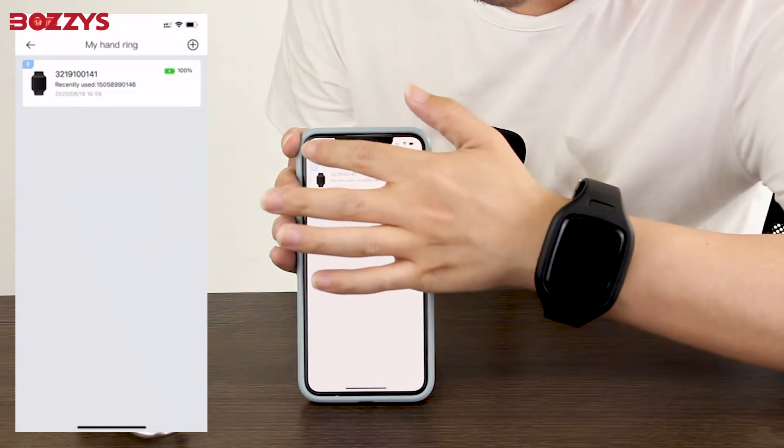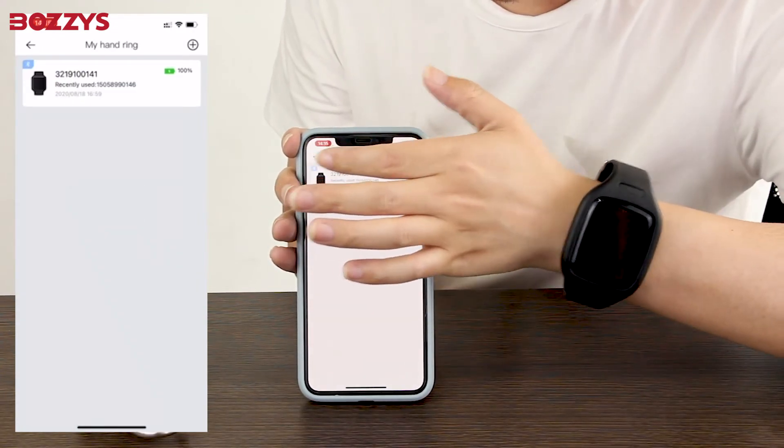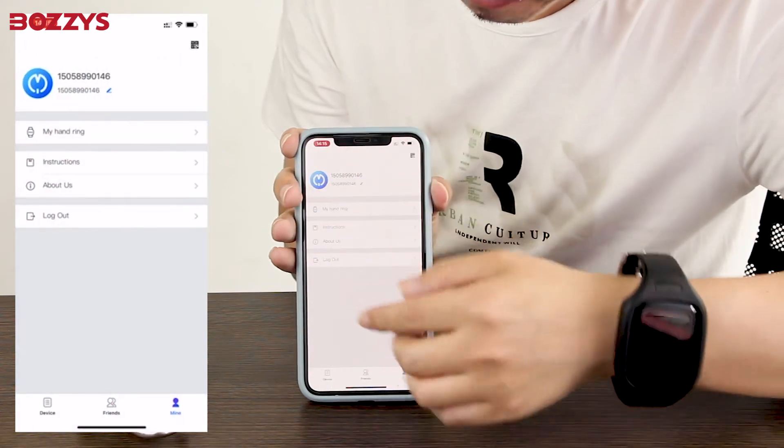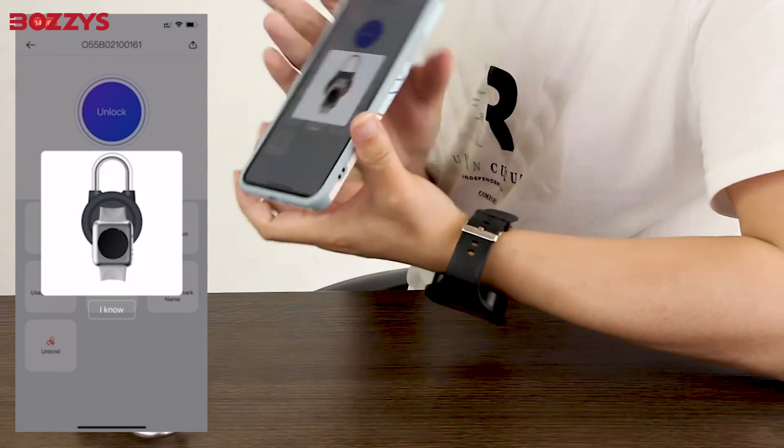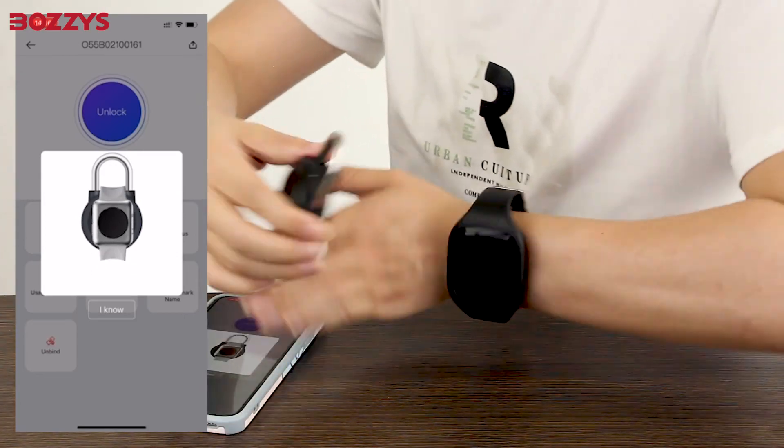Let's enter the homepage again and click the bracelet unlock button. Put the NFC sensing area of the padlock close to the NFC bracelet. Then the unlocking is successful.